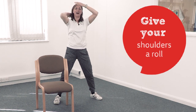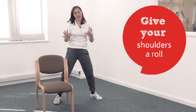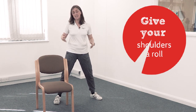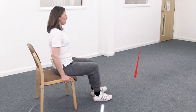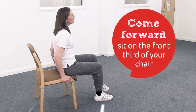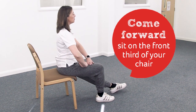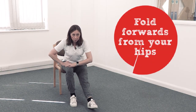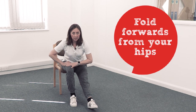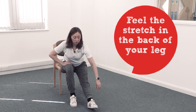Well done — relax. Give your shoulders a roll. Let's sit down for the final few stretches — you can stay standing if you want, but it's quite nice to sit. Come forward on the front third of the chair. Take one leg out straight in front of you, put your hands on the bent leg, lift up tall, then fold forwards from your hips. Pull your shoulders back and down and feel the stretch in the back of the straight leg — your hamstring. Stay there for eight to ten seconds.